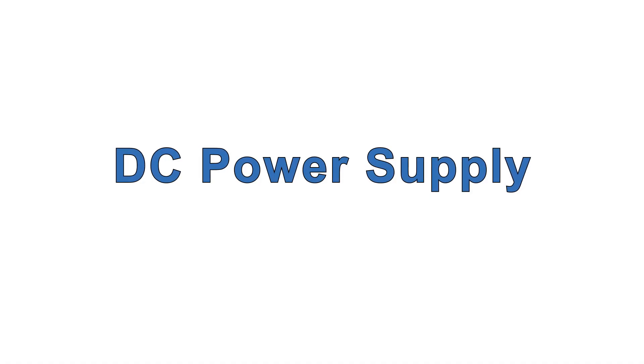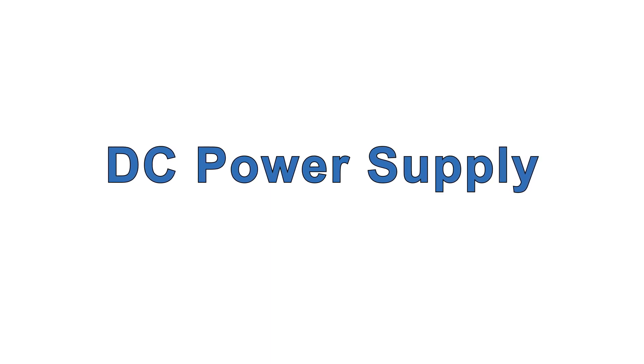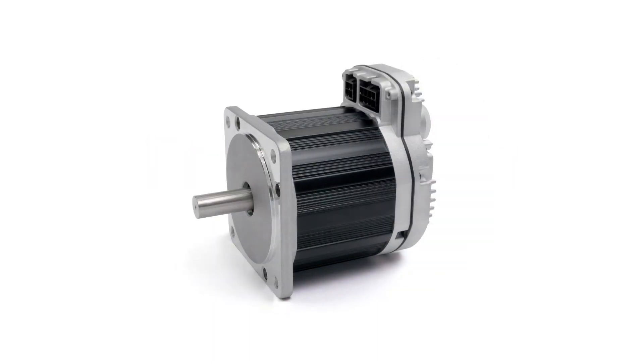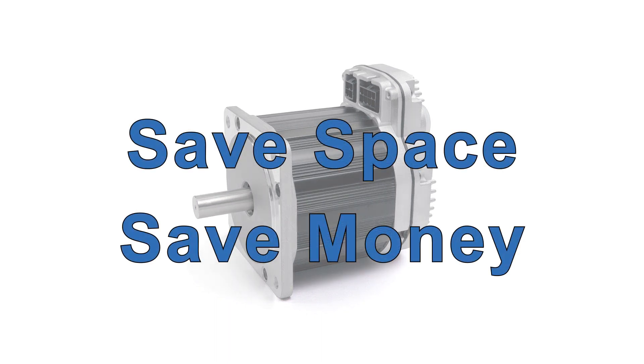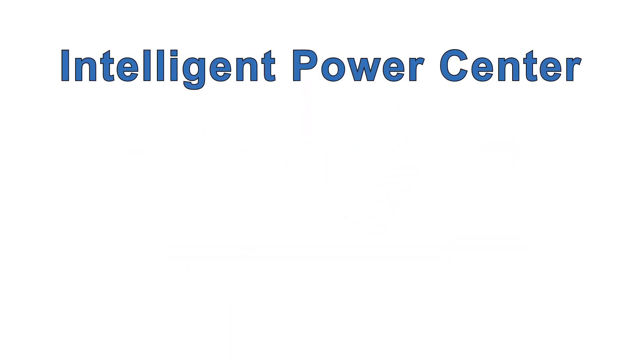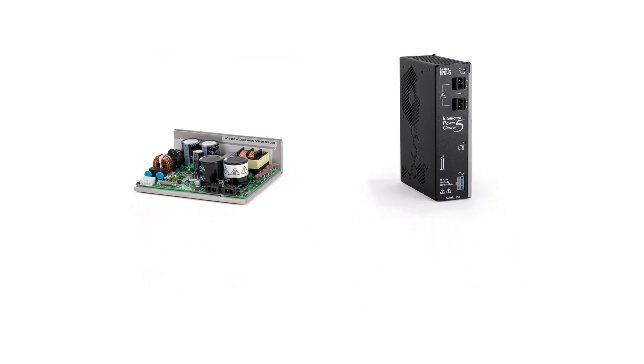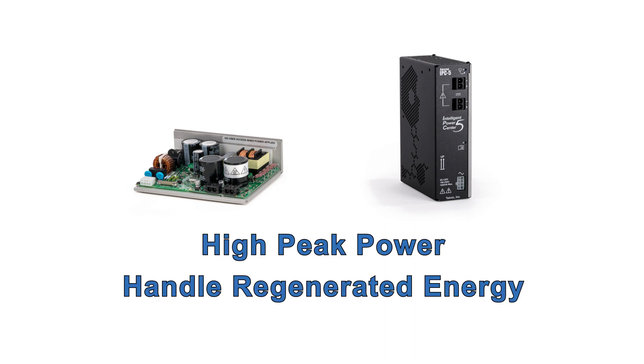You can use your own power supply or get one from Technic. ClearPath fractional horsepower motors will run from 24 to 75 volts DC, but we usually recommend using 75 volts because more voltage gives you more power for the same amount of current, which usually means smaller motors for any given application, saving space and money. Technic's IPC 75-volt power supplies have been designed for the unique power requirements of motor drives, including high peak power reserve and the ability to handle regenerated energy.